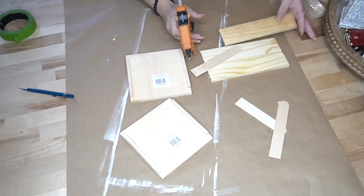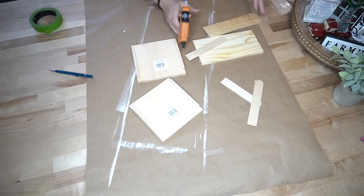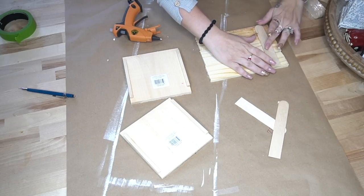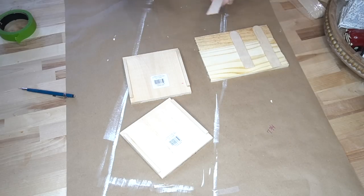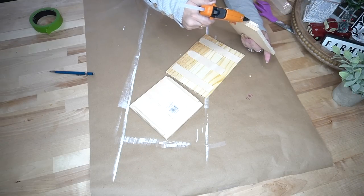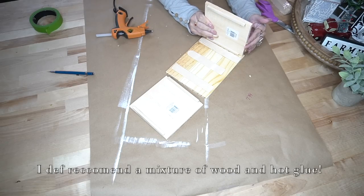Those four dowel rod pieces are going to give you a nice surface to glue to your other wood pieces. For the pieces I cut down, I used large popsicle sticks to glue them together — just be careful with hot glue because you can burn yourself. To assemble the box I laid the large popsicle sticks on the back, then took the square pieces with the dowel rods glued on and attached those to the front piece of the box.